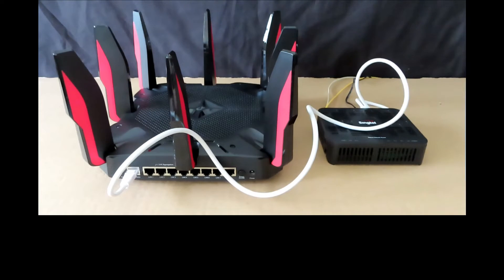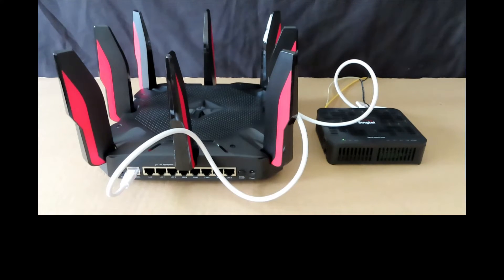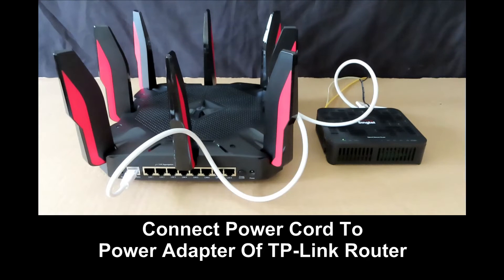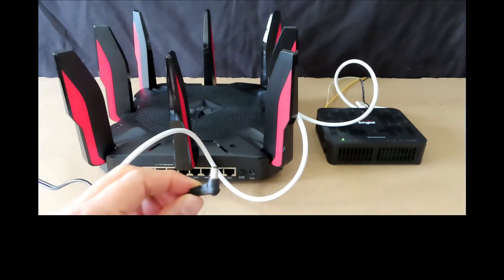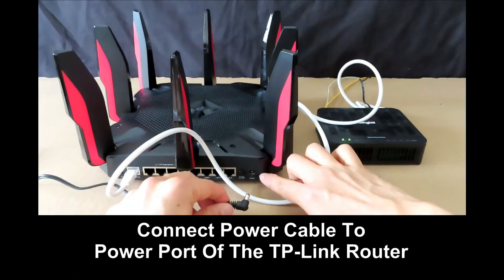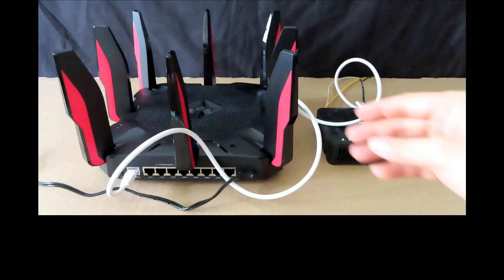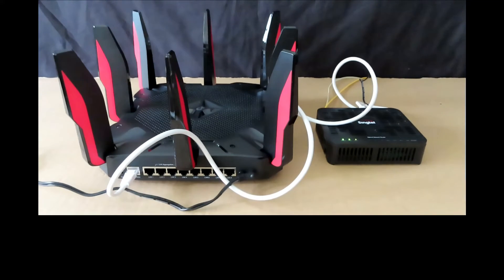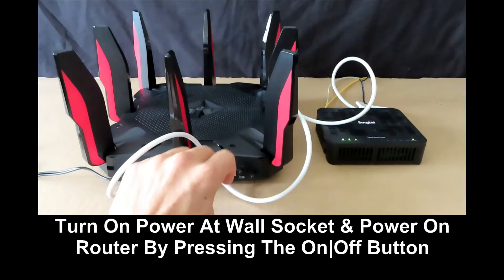Next, power on the optical network router. While waiting for the ONR to power up and restart, connect the power cord to the power adapter for the TP-Link router. Once the ONR has restarted, plug the power cable into the TP-Link router's power port, then turn on the wall socket and press the power button on the router.